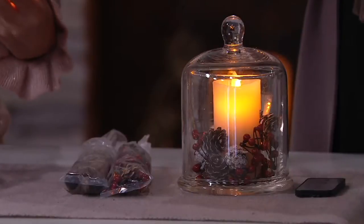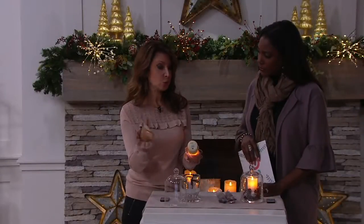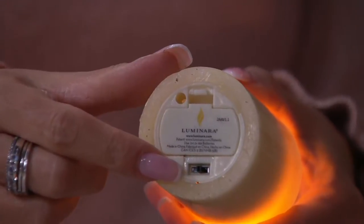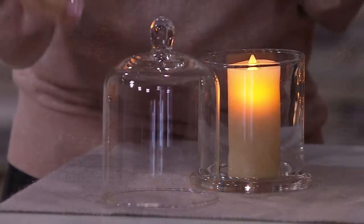Two AA batteries on the bottom. And then you get that on, off, and the timer. So as you said, you can set it and forget it for five hours — it'll always come on. Put it on the timer. If you're somebody that thinks, oh, I'm not going to have this on every night, put it on the on position and then you can turn it on and off with the remote. Some of my candles at home I keep on the on position, and when I'm ready I run around with my magic wand. And then others I have set on that remote.